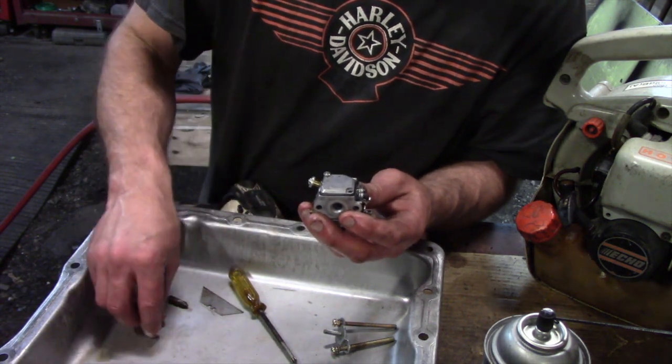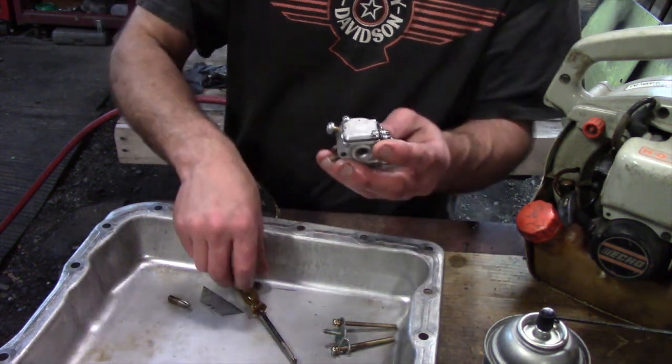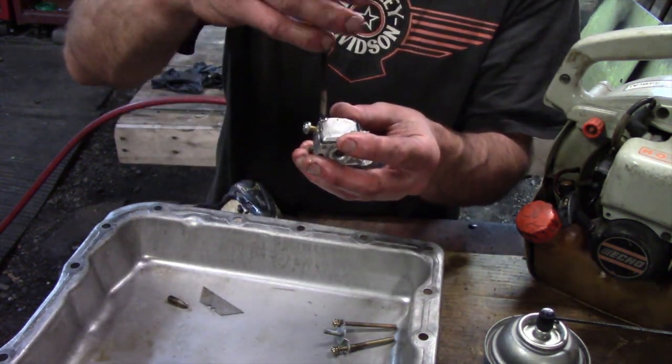People say they've done tricks where they try marking it, but I don't see how that works especially with a marker because when you wash everything it comes right off. You could take a knife and scribe all around the carburetor instead.